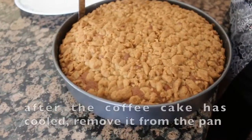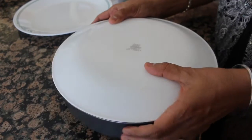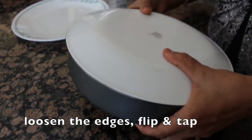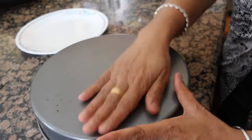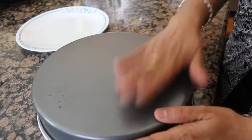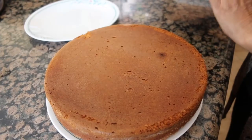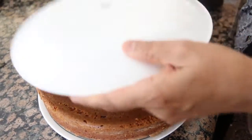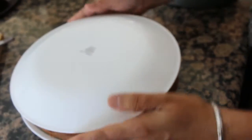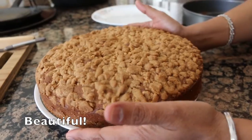Now we bake the cake. After baking, we cut it. Wow! Look at this — the whole cake is made. The cake is very sweet and beautiful.